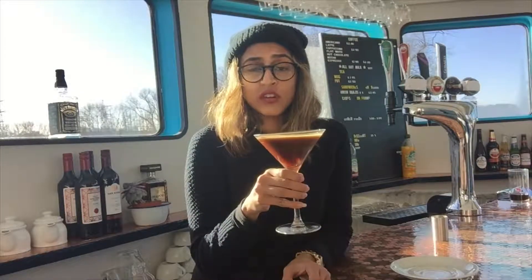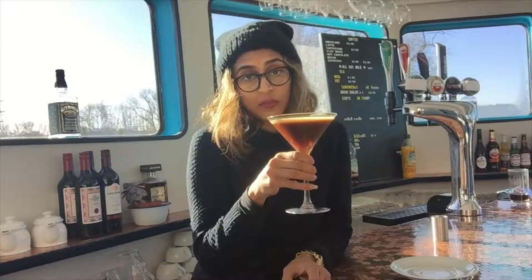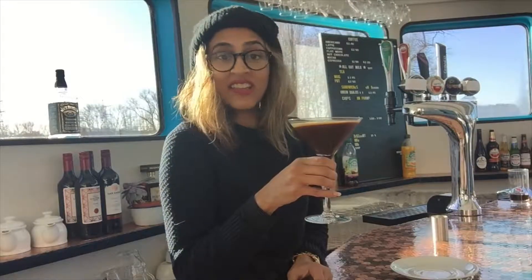At the bar events we've got coming up — like the acoustic nights and the dinners — if you want a little cocktail beforehand or afterwards, please do come and tell me. I will happily make one of these for you. I'm going to drink this now, so I hope you enjoyed this video. Please do come and enjoy our espresso martinis when you have a moment — take care.